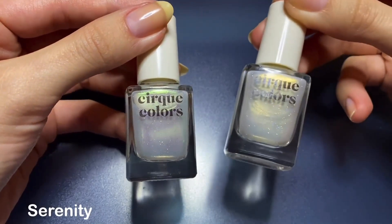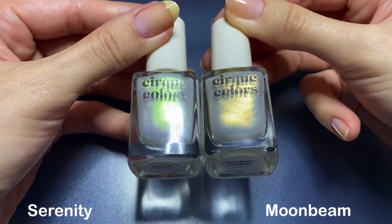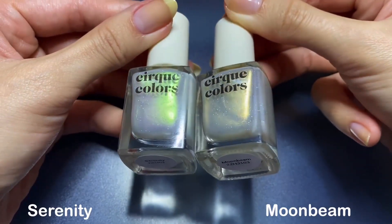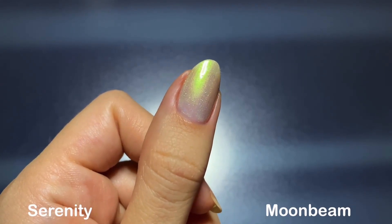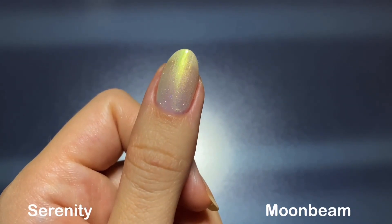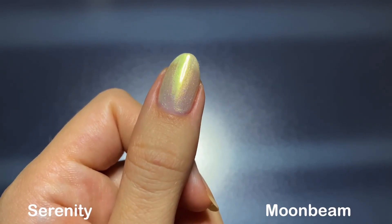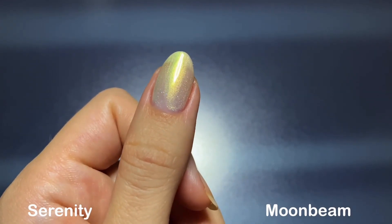Moving on to comparisons, we're starting with Serenity and Moonbeam. Aside from the obvious difference in shimmer color, the shimmer in Moonbeam isn't as fine as it is in Serenity — it's ever so slightly more sparse if that makes sense. Because of that, the brush strokes aren't as noticeable in Moonbeam as they are in Serenity or the other shades, though I know I can be a little nitpicky about that.